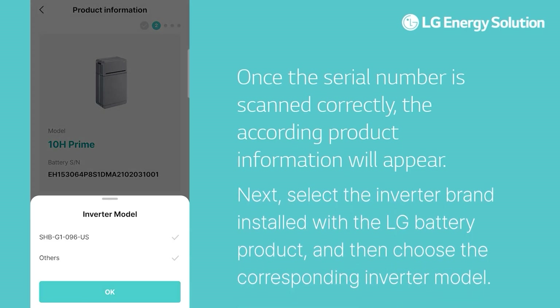Next, select the inverter brand installed with the LG battery product, and then choose the corresponding inverter model.